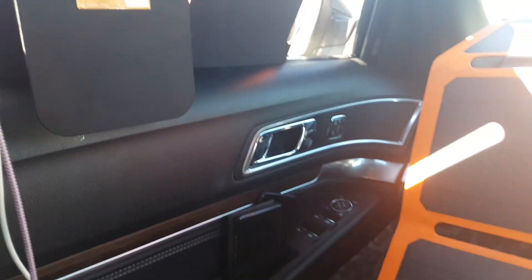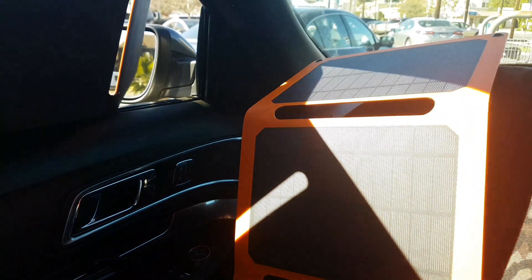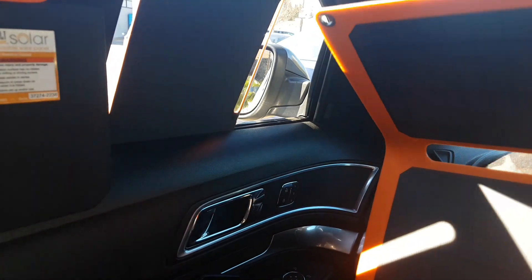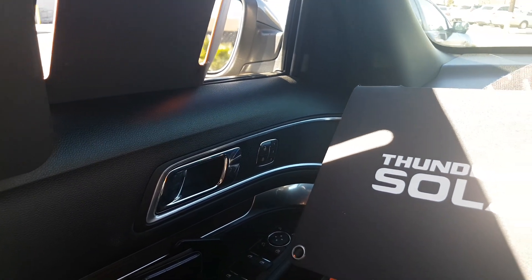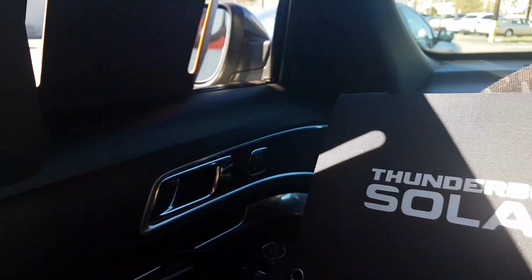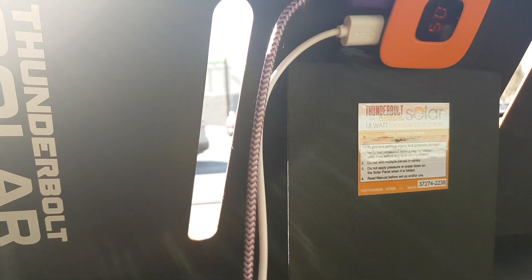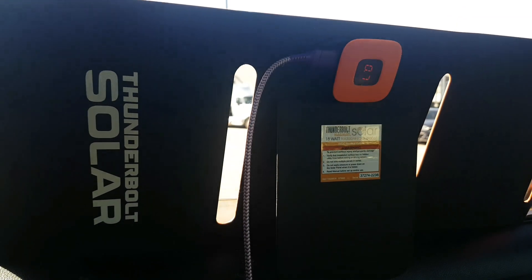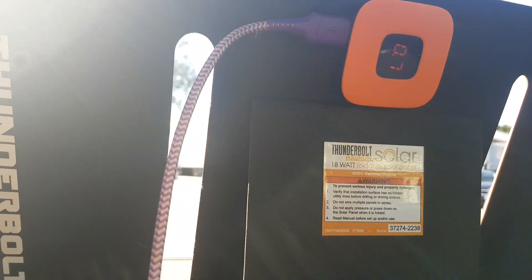I even charged my car vacuum with it. You have four panels, you can fold it, it is very flexible, and I paid like sixty-five dollars each with coupons. The panel got hot though.